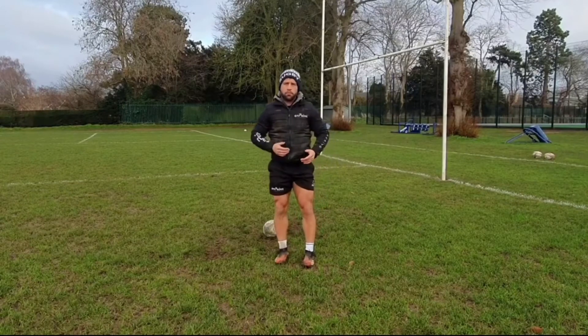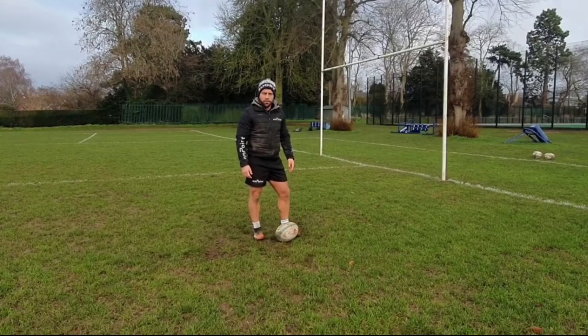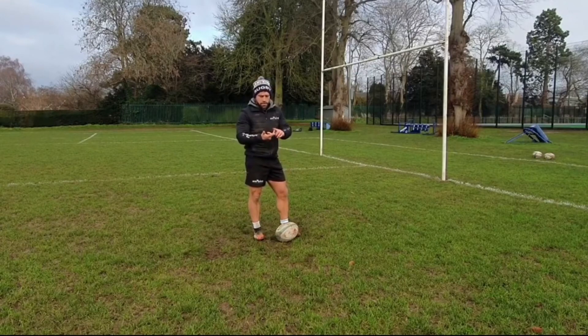That will enable us to get the most effective and efficient pass possible. So there we have it — the scrum half pass. The three main areas: feet, head and hands. If we get those three areas right, we're going to have a consistent and accurate pass.